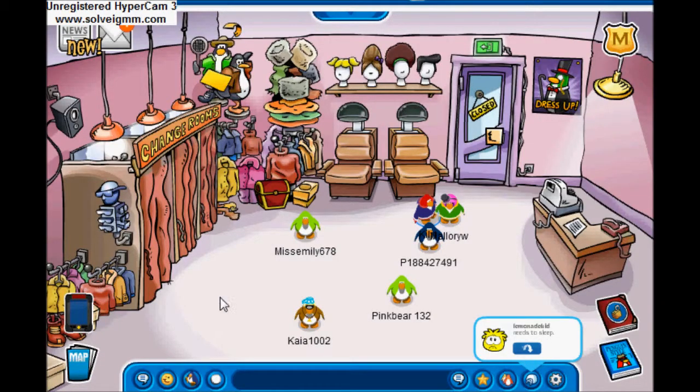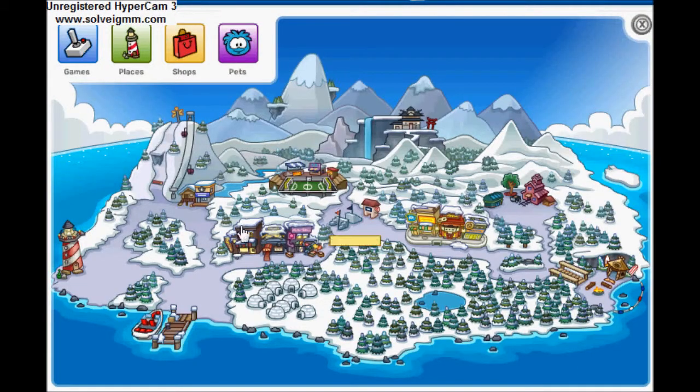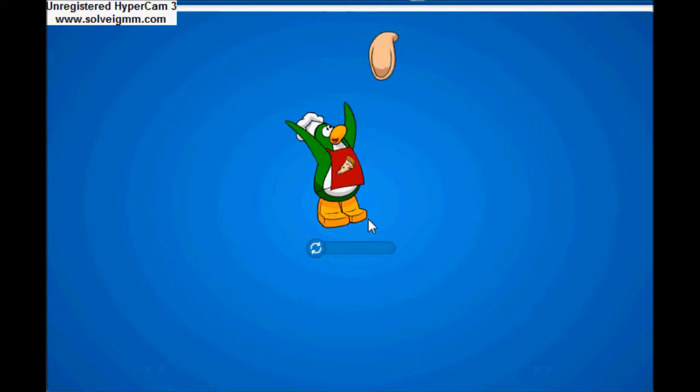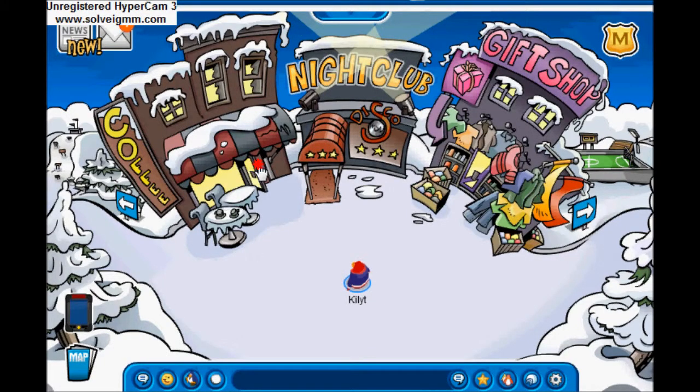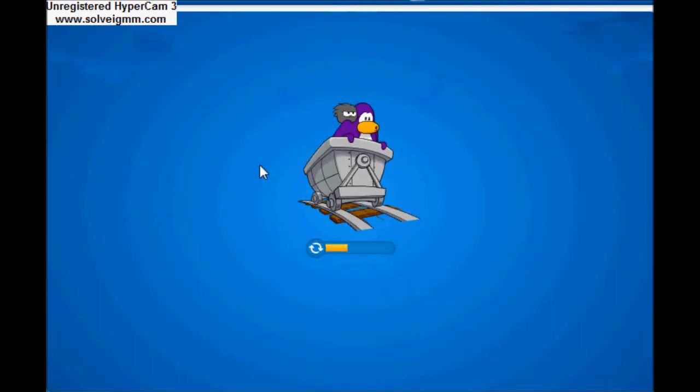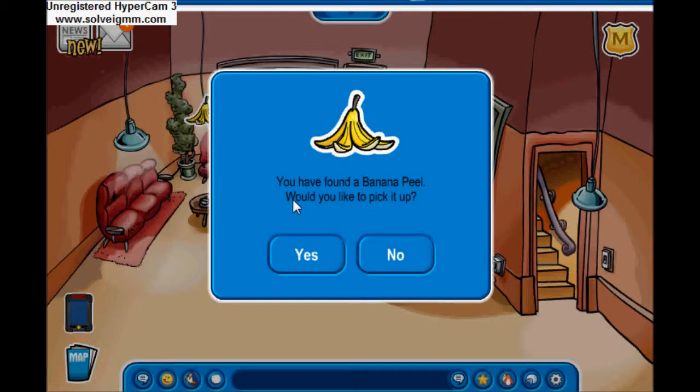Just give it a second to load, then go to the town and go into the coffee shop. There we go — if you've found it, it'll say 'Would you like to pick it up?' Click yes.